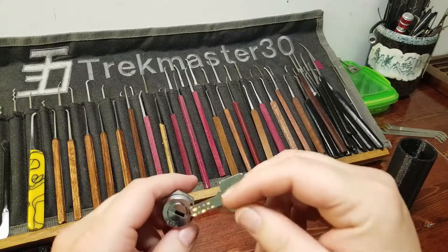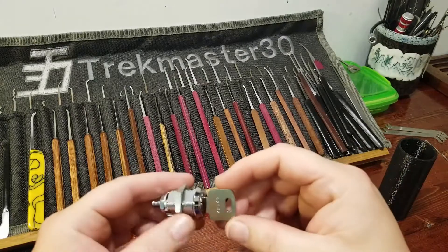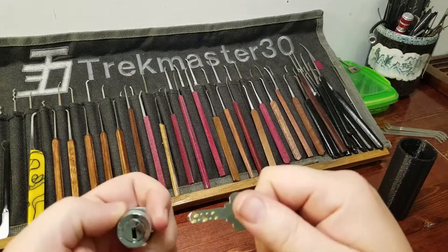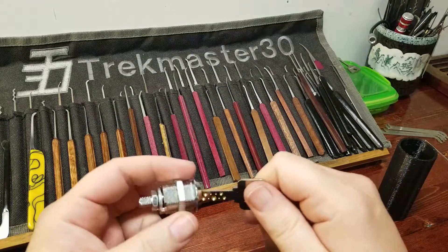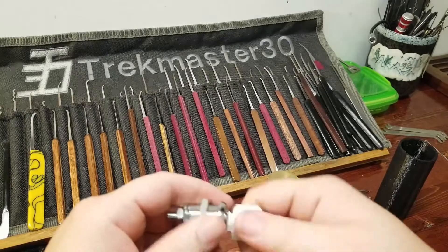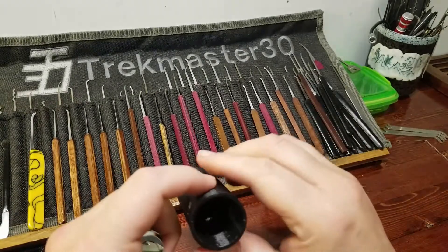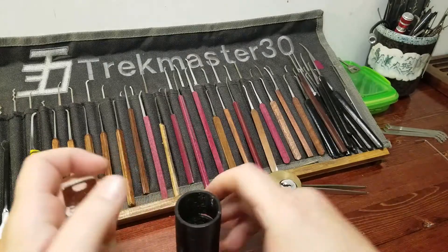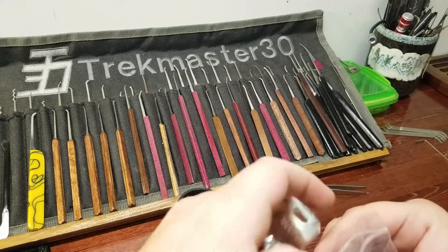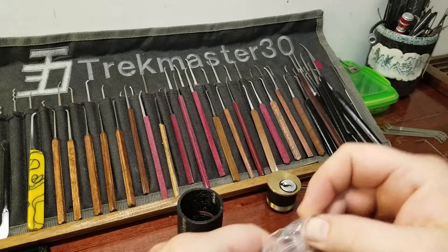I've got one of these and I believe it came from West Coast Picks originally, but I got it from Pick Me 1977. Now that I have two of these, I might actually replace the locks on my gun cabinet with these guys. That is what was inside of Odysseus. Pretty cool to hide a little peanut like that inside of there.